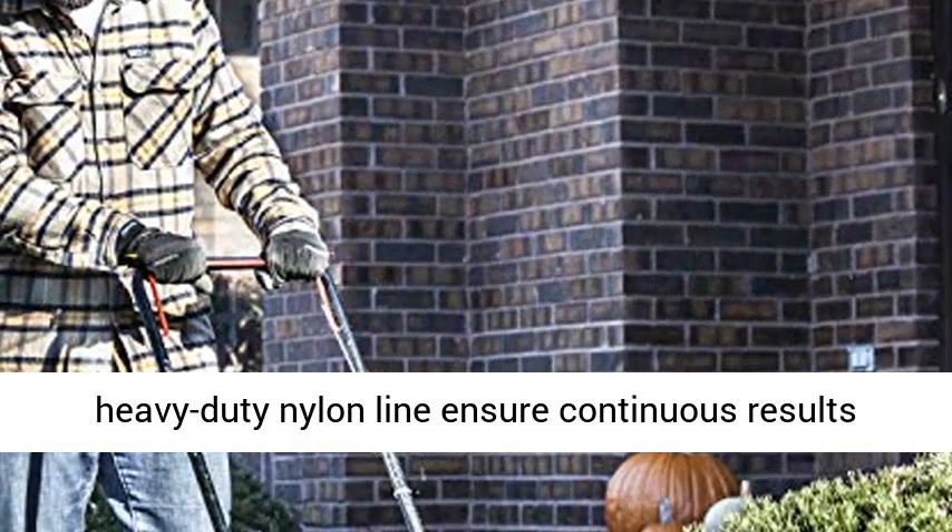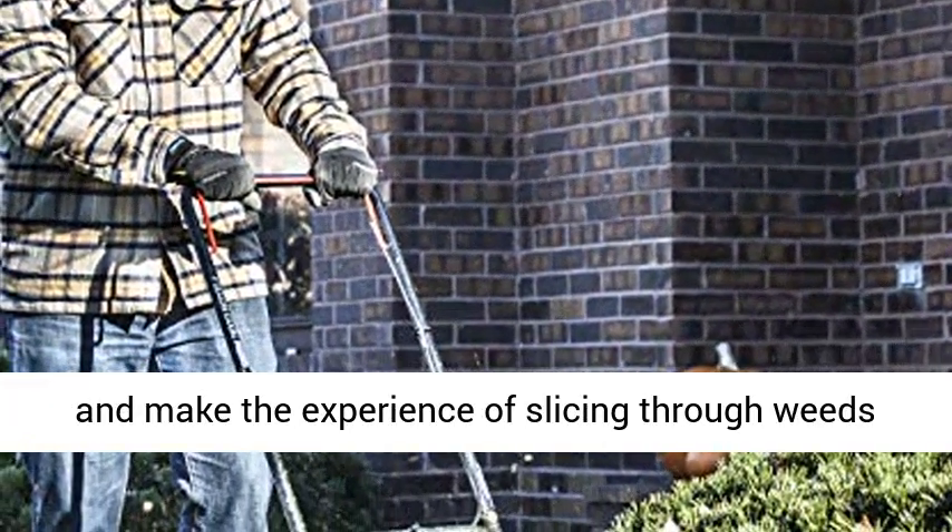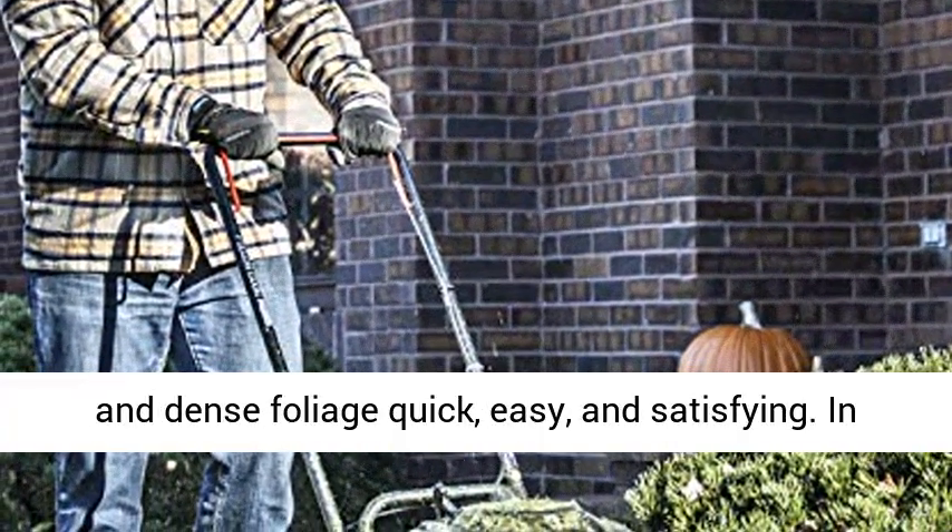Built-in features like a one-piece steel deck and heavy-duty nylon line ensure continuous results and make the experience of slicing through weeds and dense foliage quick, easy, and satisfying.